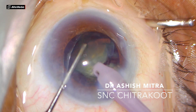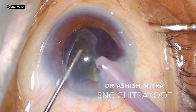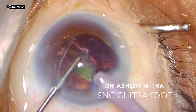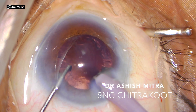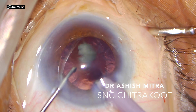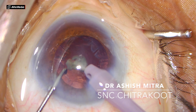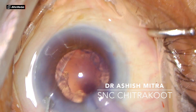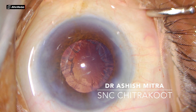With higher-end machines available these days, the chopping and emulsifying is actually very efficient and easy — although I have no financial interest in any. Now you can see this is the last piece left; you have to deliver power in pulses. I was able to emulsify the nucleus very well. The rhexis margin is visible and leftover cortex is visible.